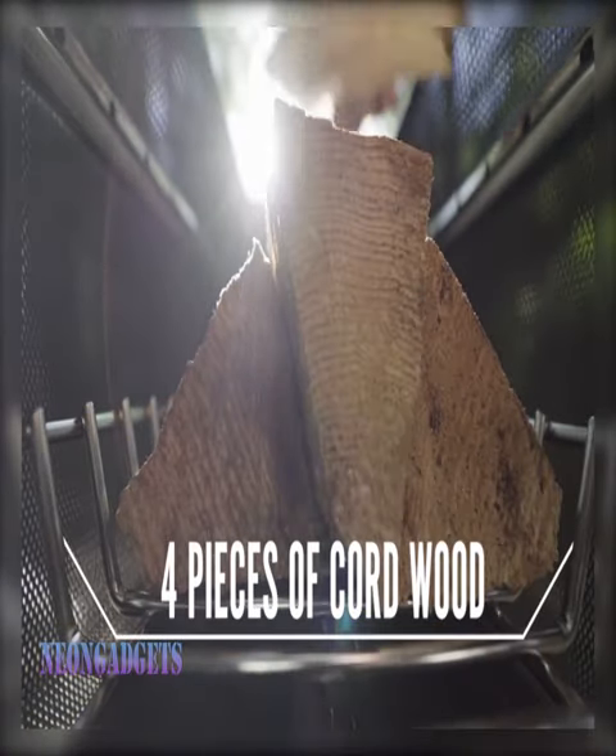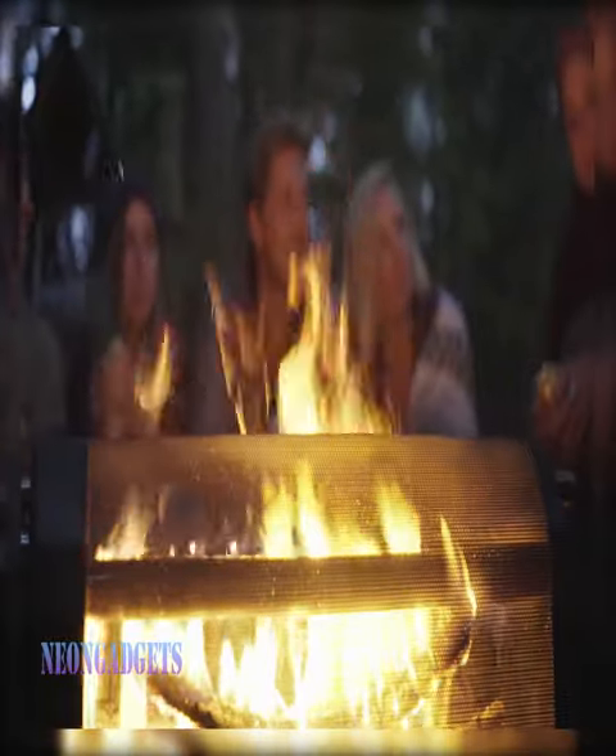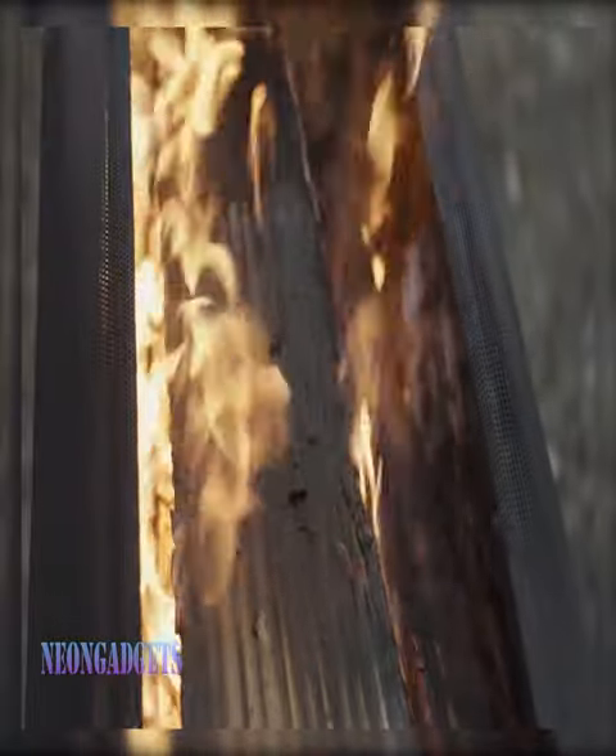The pre-seasoned nonstick cast iron griddle offers 130 square inches of cooking space and has a raised edge to prevent spills. Receive all the cooking accessories you need for mealtimes outside.